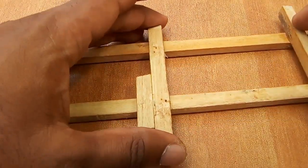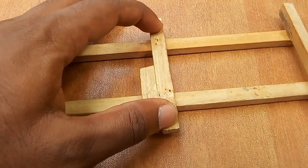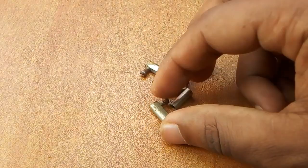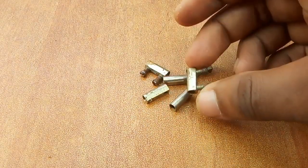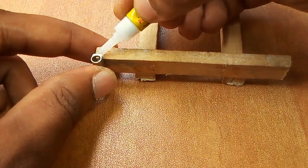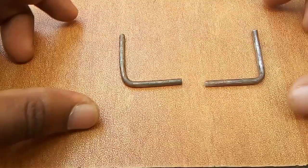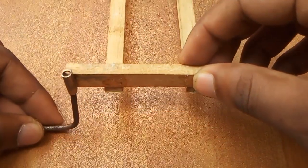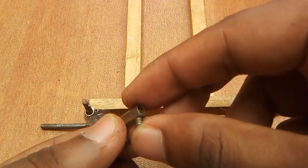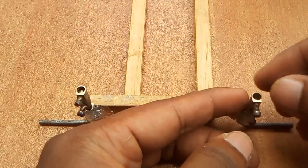Let's add this piece to this part. With this piece, we'll put a motor in the middle. This is a wire connector. This is the steering system. I am also using the glue. Now we have two cables.